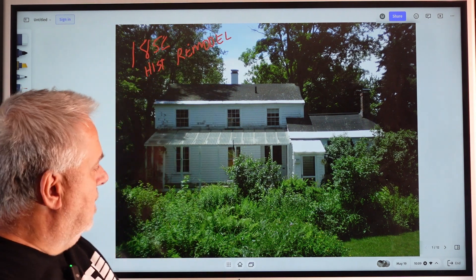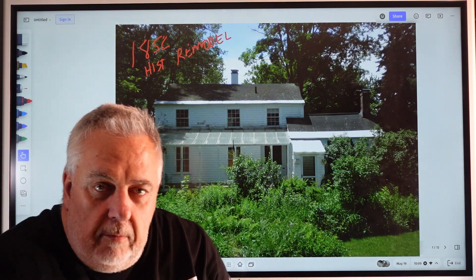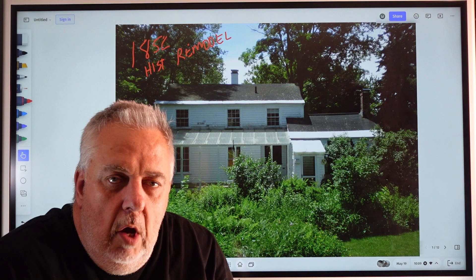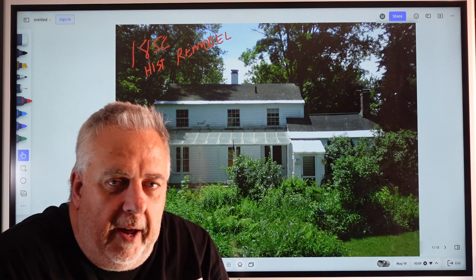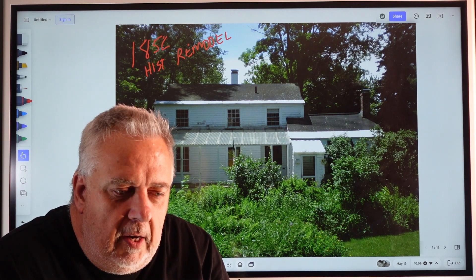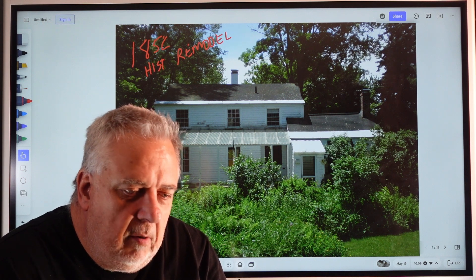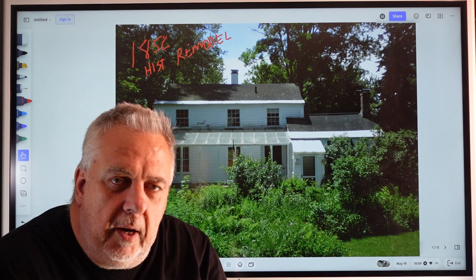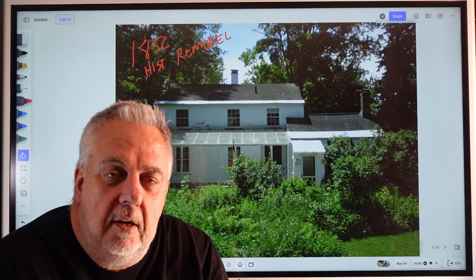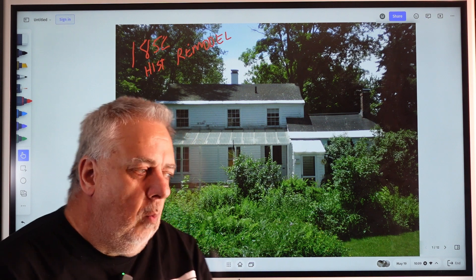We're just going to talk about a few things. You can see it's all grown in — the long before, when it was all grown in. If you haven't checked out the videos, I've done a few before this, before and after, so you get to see how we started out and where we ended up, and some of the more architectural features inside. We talked a little bit about the interiors, the floor plans, the building section, what we tore down, and how drastic a renovation this was. But today we're going to talk a little bit about water management.